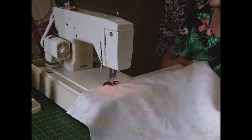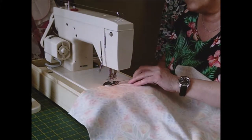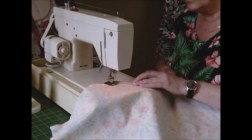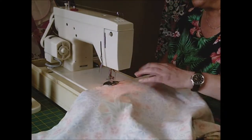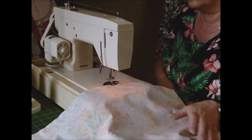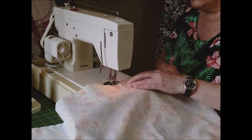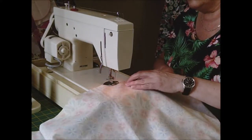I've done one end - it's going to be long enough. Right sides together, and then I shall leave one end open to turn it through.